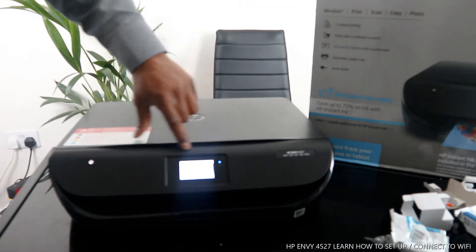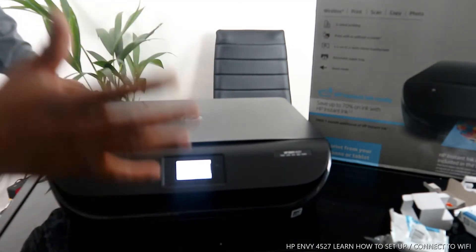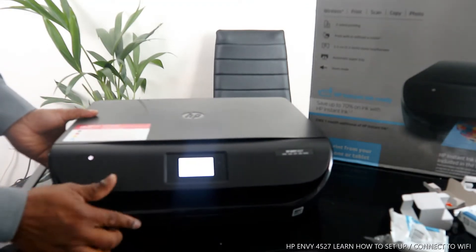This printer can print with or without a router. It has a 5.5 cm (2.2 inch) mono touchscreen, and also features an automatic paper tray.